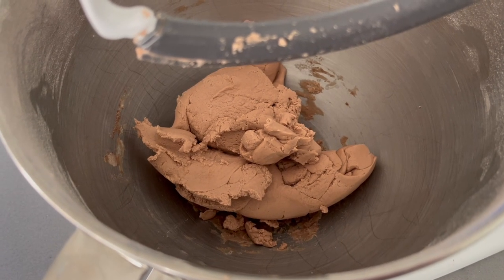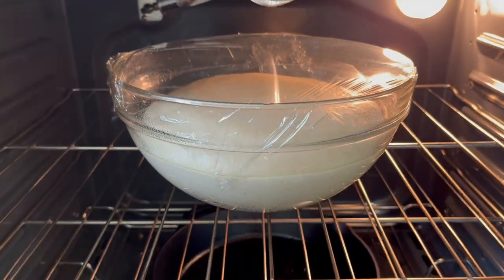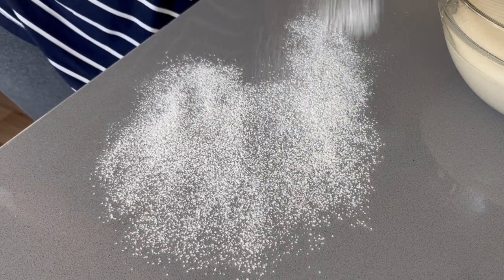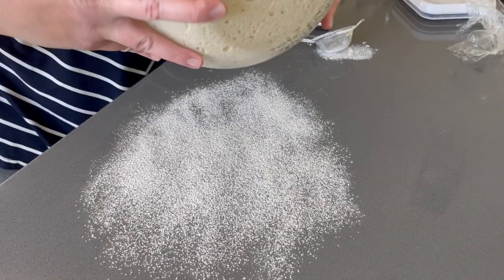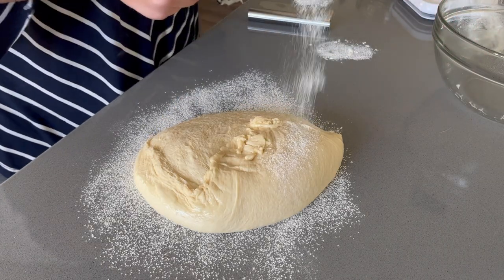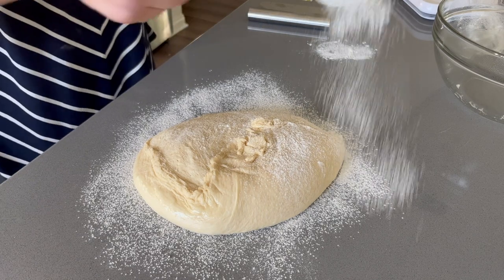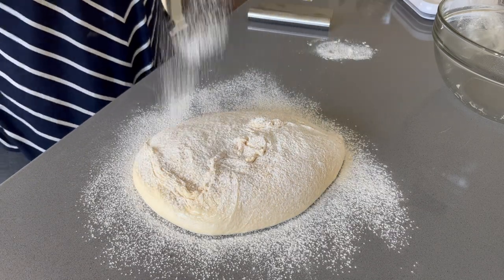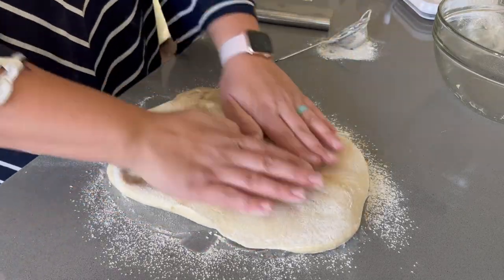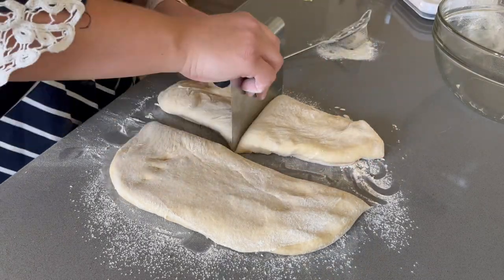We are going to set the streusel aside for a moment and revisit our now risen dough. Now that it has doubled in size, we want to coat our counter with some flour and plop our dough on. I like to give it another small coat of flour on top and then divide the dough into the number of conchas you want. On this day, I divided the dough into 17 close to equal portions. If you want them to be completely identical, you can always use a food scale and make sure they weigh the exact number of grams.